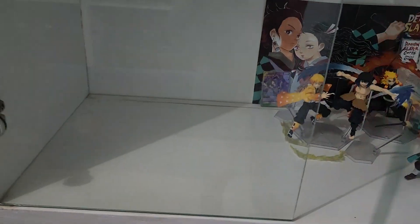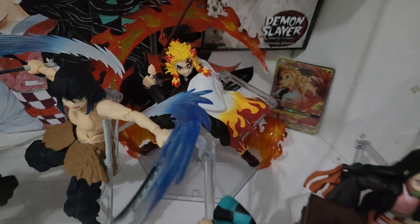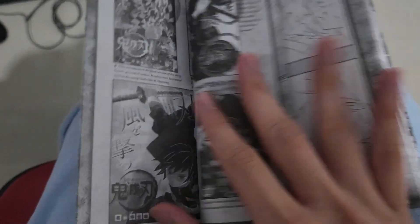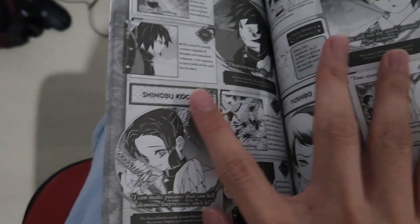Here are the posters - you can see Nezuko and Tanjiro on this poster. And here is the double-sided mini book. You can only get this mini book if you buy the box - if you didn't buy the box then you won't get this. It's basically like some extra pages and details about the characters and the drawings.